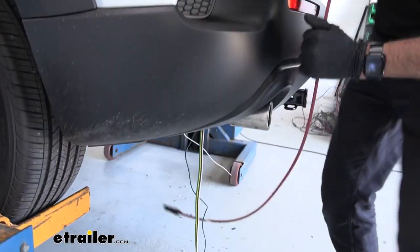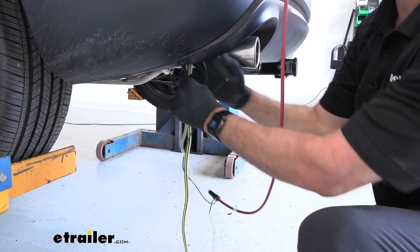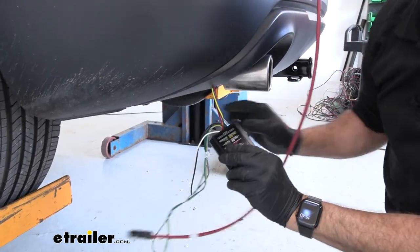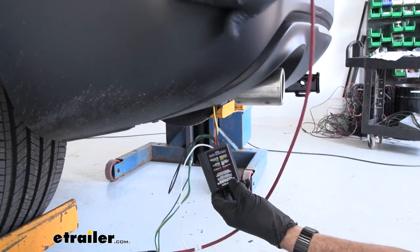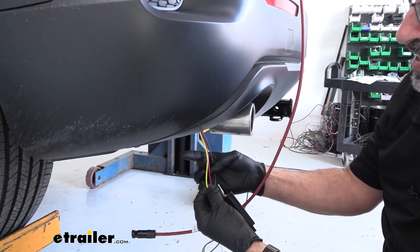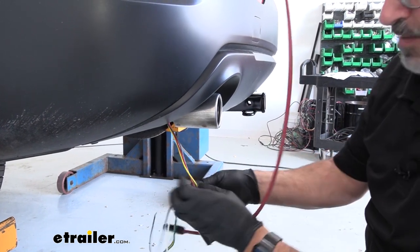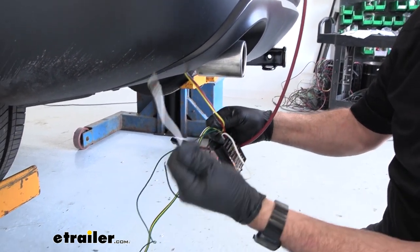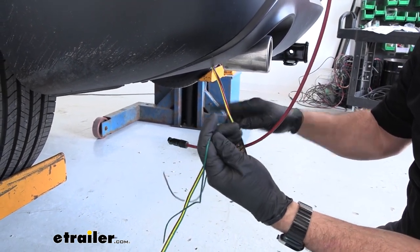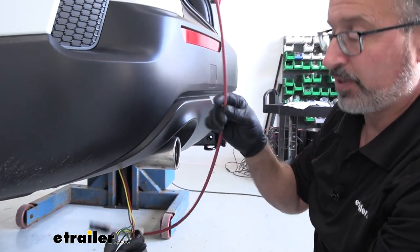We just wrapped the wires. Our module here is going to mount on the inside of our bumper. I took the three wires — red, yellow, and black — and taped them to the other end of this big thick wire, and that's what we're pulling up. All the other wires are going to stay down low: the ground, the power, and then the green wire, which we're going to be running over to the passenger side. We're going to go under the bumper and fish it up.